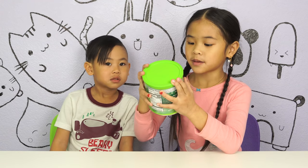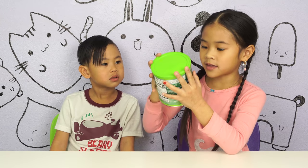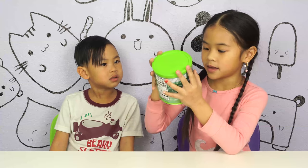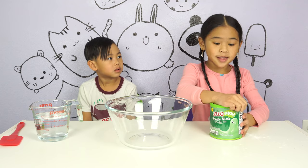Place three scoops of slime mix in the minion bowl. Add one scoop of water and stir well. If the slime is too dry, add a little more water and stir until the mix turns slimy. Play with the slime using our hands. Okay, let's make the slime.